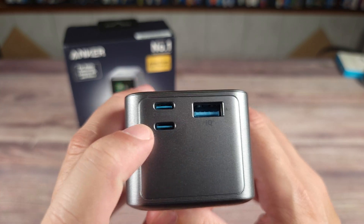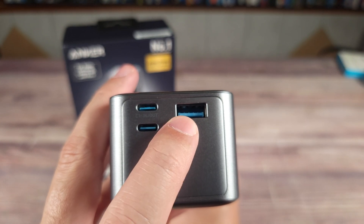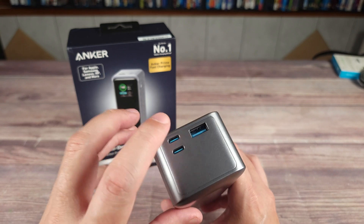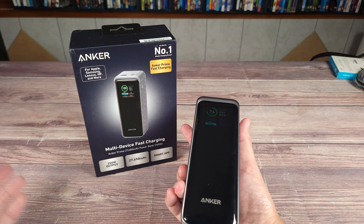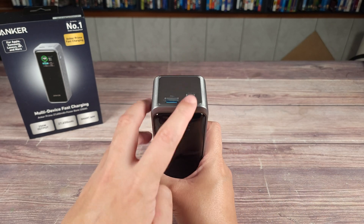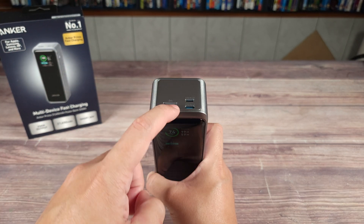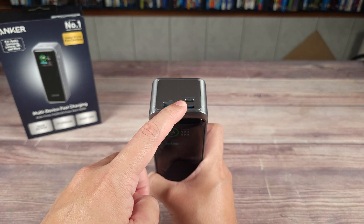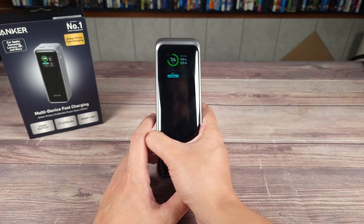Looking at the ports up top, you have two USB-C ports that can both put out a max of 140 watts. And then you also have a USB-A port that can put out 65 watts — I honestly had no idea USB-A was even capable of that. Apparently it's something only some phones support, so if you have one of those phones you'll be able to get that full 65 watts from this port. This does support charging through all three ports at the same time. With one USB-C port you can get 140 watts from either port, and if you're using both USB-C ports you get 140 watts from the top one and 100 watts from the bottom one, which is very impressive for a portable power bank.